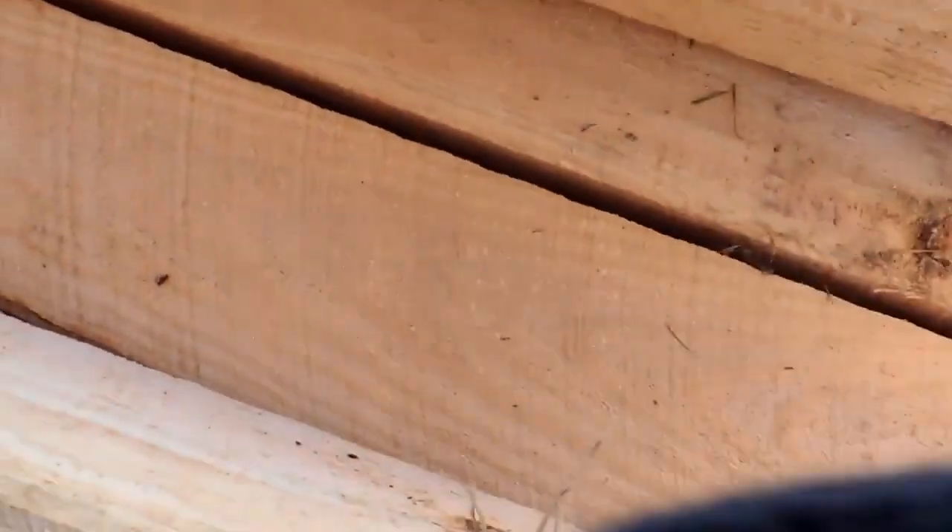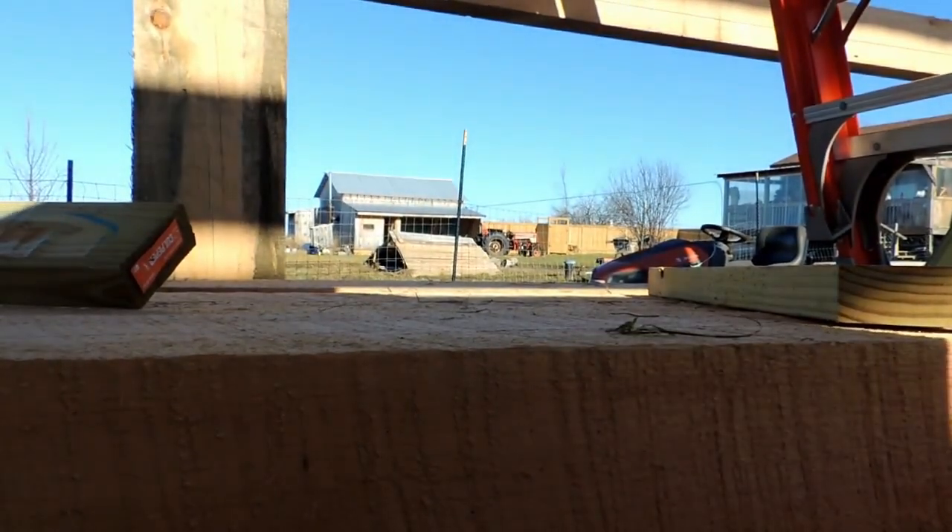I was worried throughout this series that people would get bored seeing the same thing over and over. But there's some ring shake right there — and that is something really important to watch for. When those growth rings separate and you get a timber like that, do not use it. A lot of times you get that based on where the tree is growing and what stresses are on it, especially with hemlock. You don't see it as much in white pine, but it does occur — often in trees growing somewhere with constant wind and movement and not much shelter.